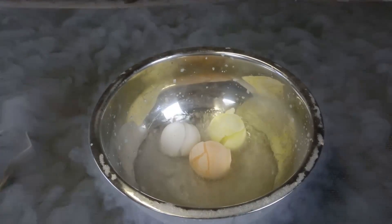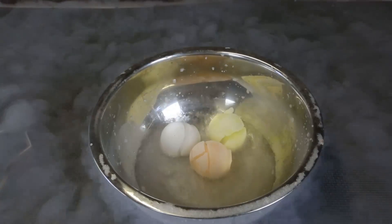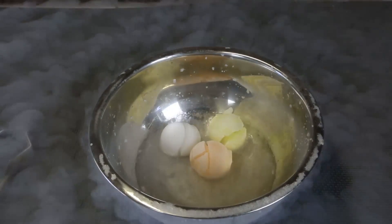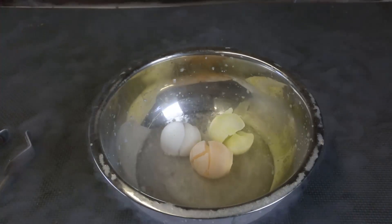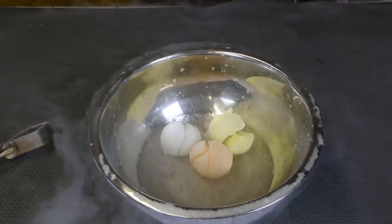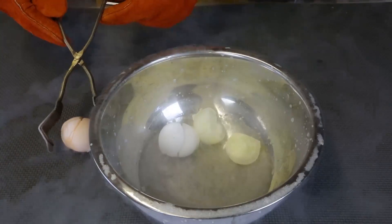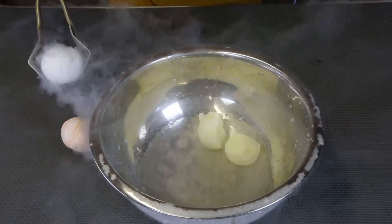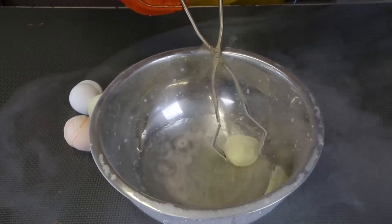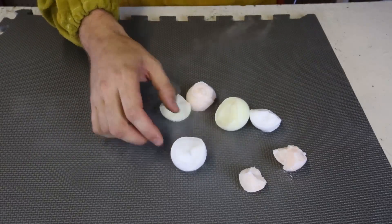Almost all the liquid nitrogen evaporated, so we're just going to wait till it's completely gone and then play with those giant spitballs. Look at those things — they're like full ice. Whoa, that one just separated, it cracked in half. Okay, I'm just going to pull those things out. Whoa, that one fell apart. This one here and this one too. Look at those things, they just fell apart.